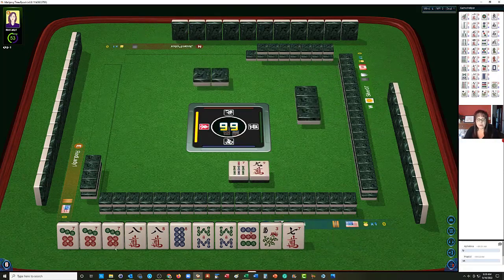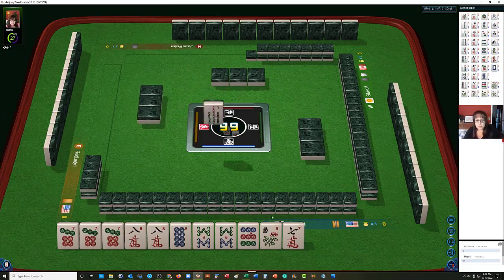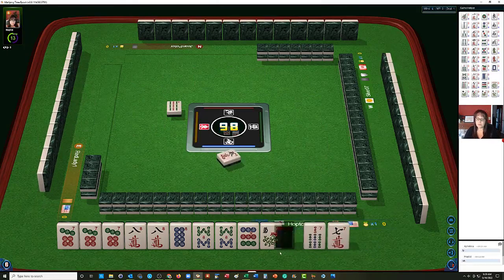We can Kong the 7. We need the 8 dot and we need to build up our 9. I think this was a pretty good Charleston for consecutive run. 9 Bamboos — we ended up with big numbers. There's a joker, that'll be helpful. 5 characters — that will be very helpful for that 9.